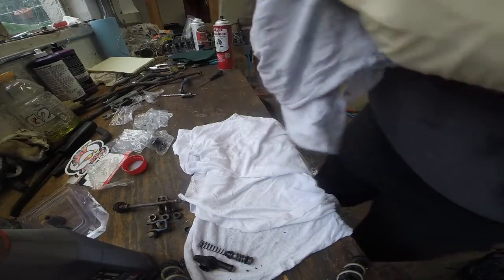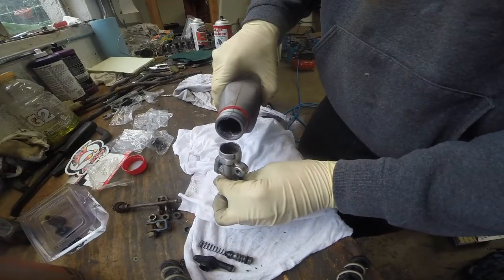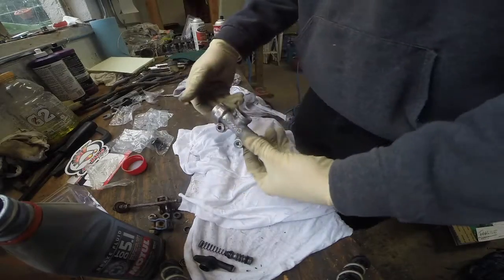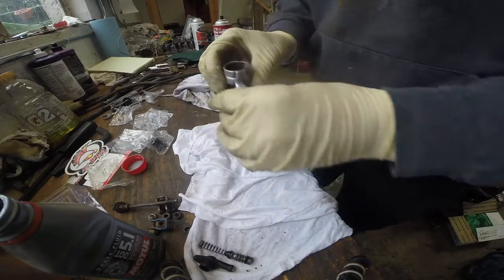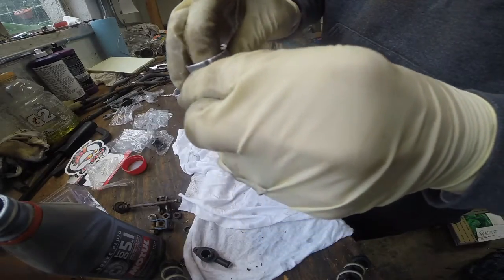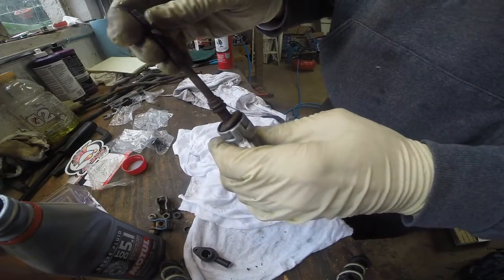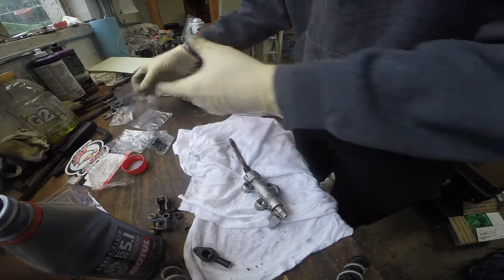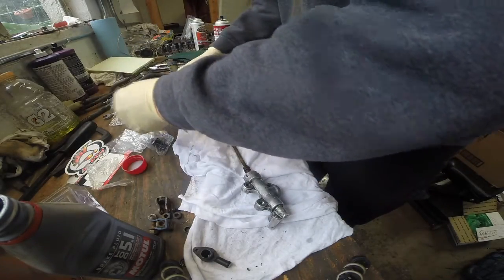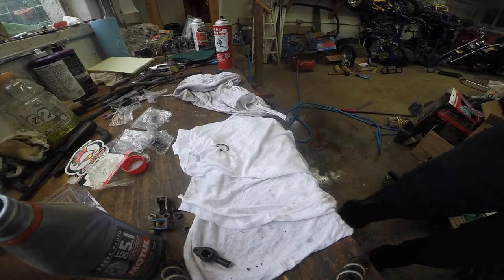So we have our cleaned up master cylinder here. We are going to take a little bit of brake cleaner and lube the walls basically, and dump that back out — so we've got a nice coating in there. We're going to place it — the fat end of the spring goes in first. And we have our rod, which we cleaned up a little bit. For the sake of the video we're going to put everything back together. We have our large snap ring, and we're going to move over to our vise to make this really easy on us.